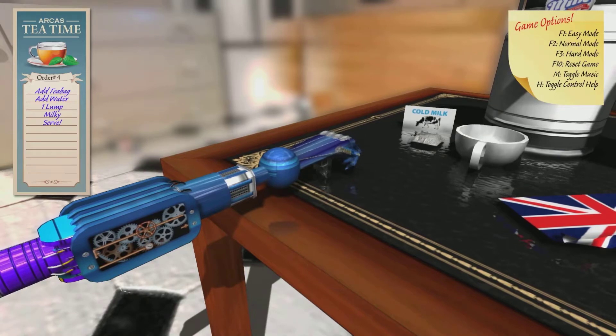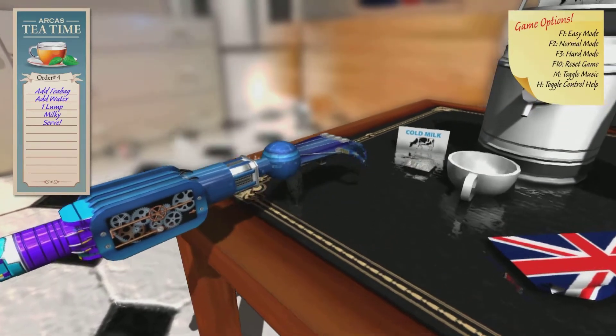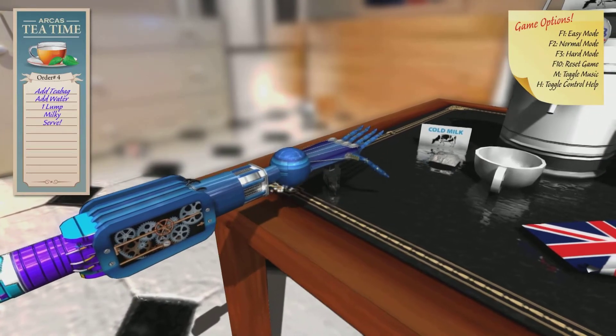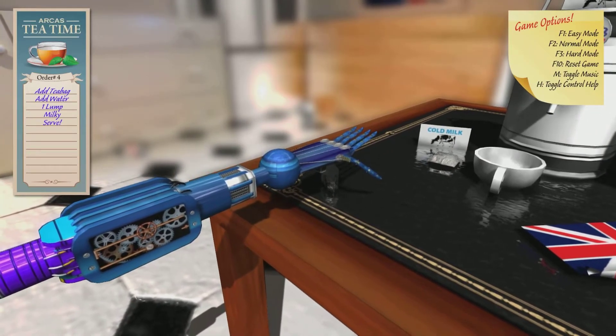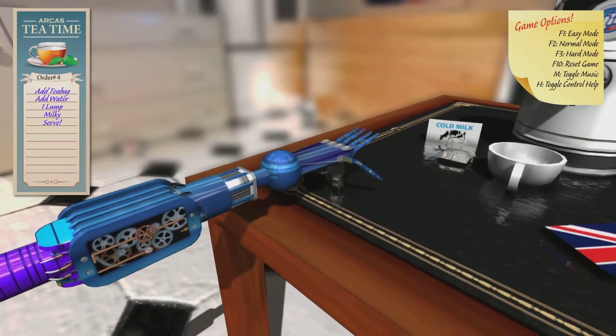That's a really thick teabag, eh? Who makes tea with a bag that thick? Are things just right filled extra strong? Well, it's from Britain. I don't know if they have teabags that thick in Britain, but yeah, maybe they do. I don't know. We could have, like, the weak teabags.